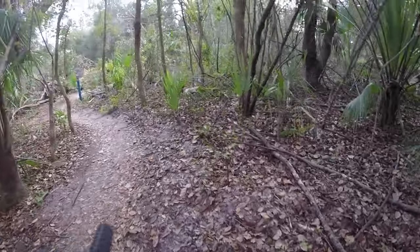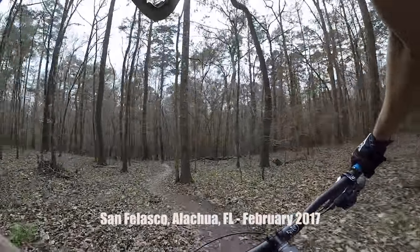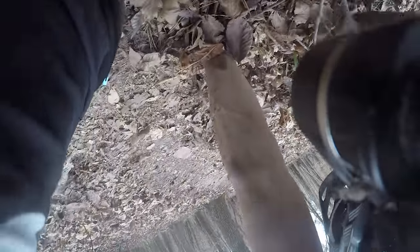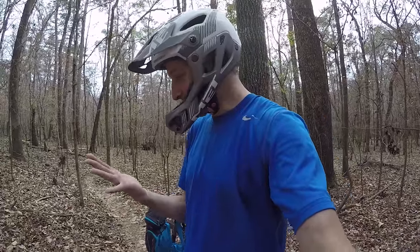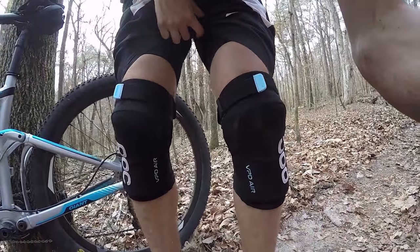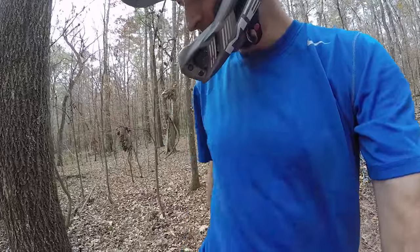Well, tested out the knee pads — they work. That's a bad one. I have no idea what happened, I just lost my hands at one point. Testing out the knee pads — they worked great. Landed on top of them, absolutely no pain there, so thumbs up on those.